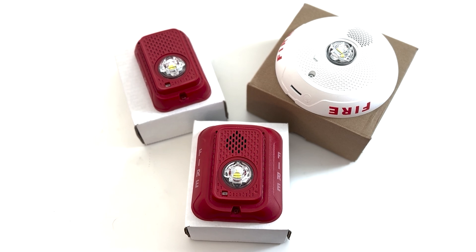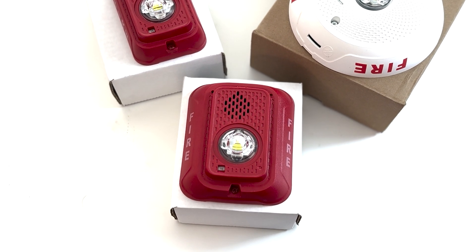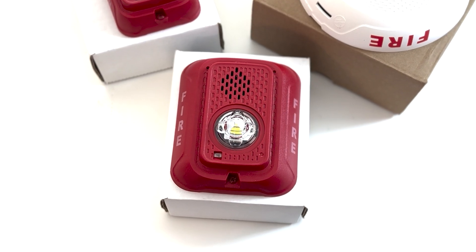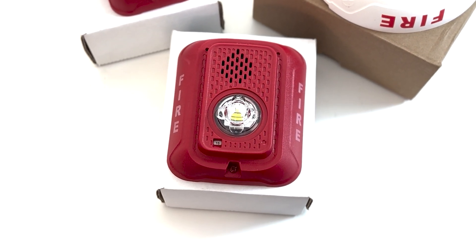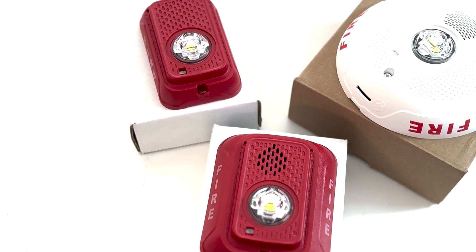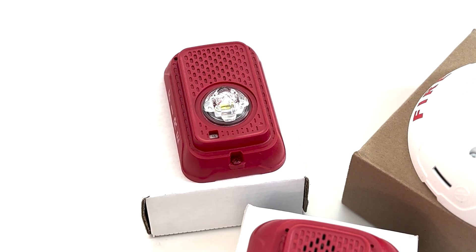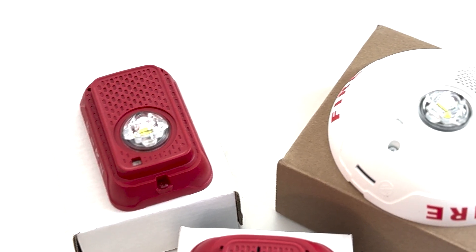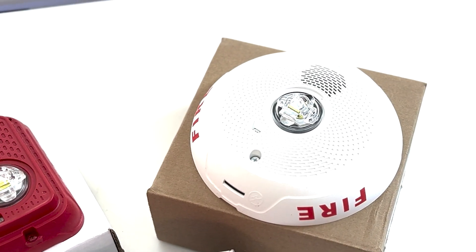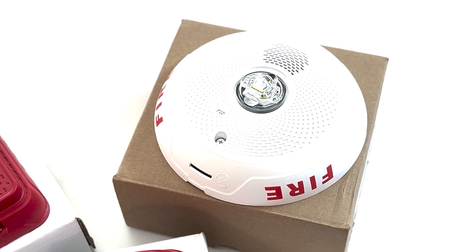Honeywell provided me with three LED devices to look at today. We have the standard wall mount red horn strobe, the P2R LED. The strobe variant of its little brother, the SGR LED, which can fit nicely over a single-gang back box. And finally, we have the PC2W LED, a ceiling-mounted white horn strobe.